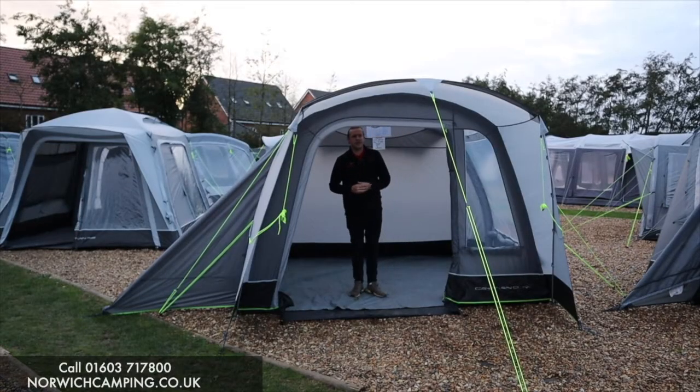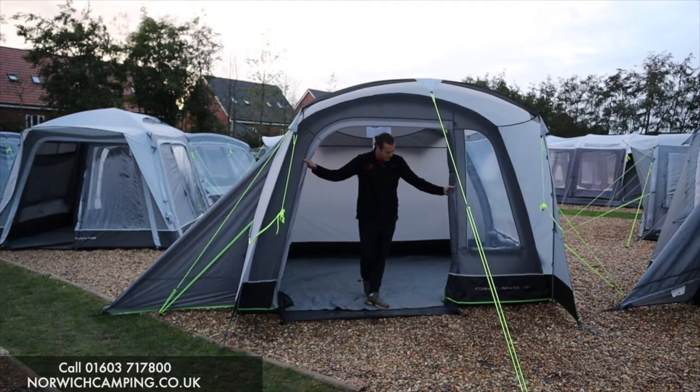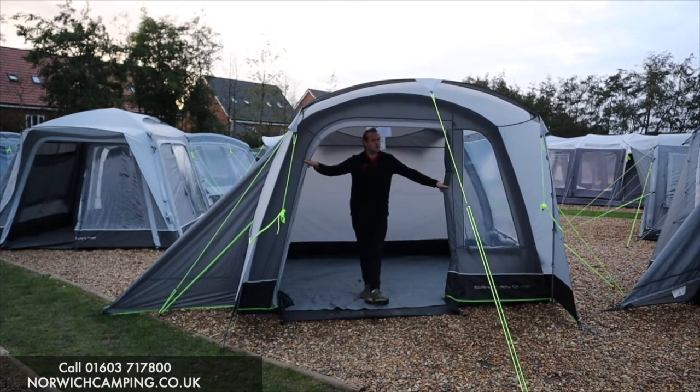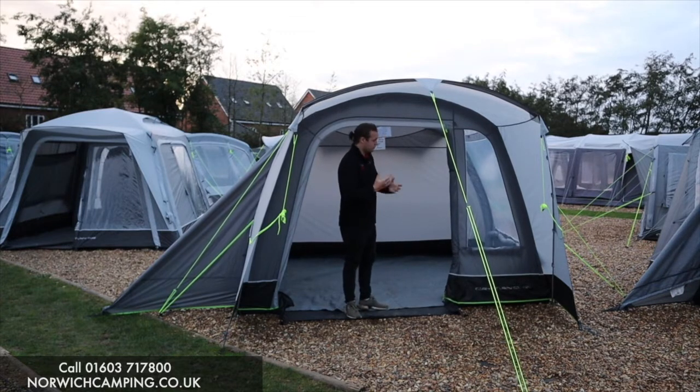Hi guys, I'm Jordan from Norwich Camping and Leisure and I'm in a new driveway awning from Outdoor Revolution for 2021. This is the Cayman Curl, part of their Cayman range which is really impressive this year for 2021.